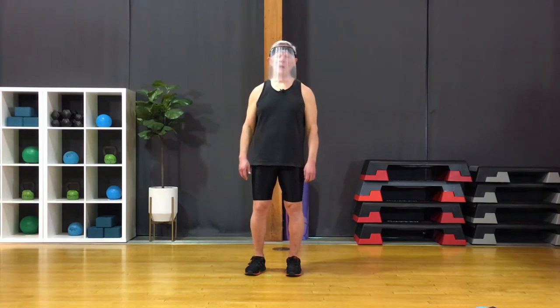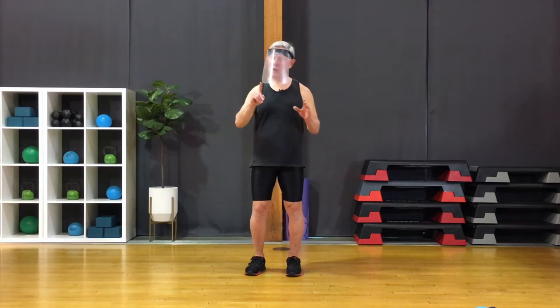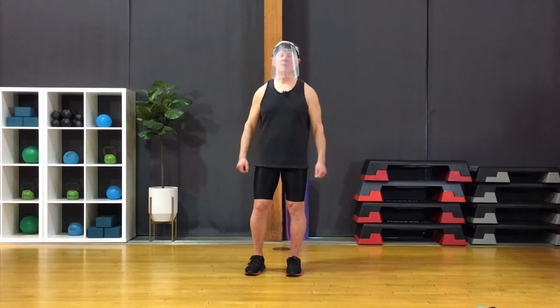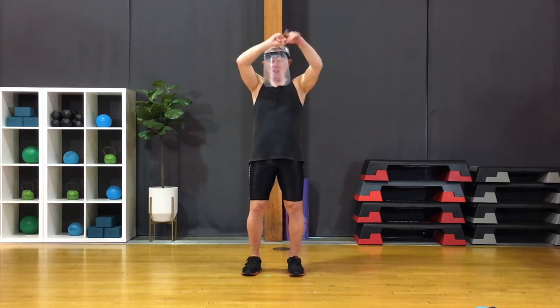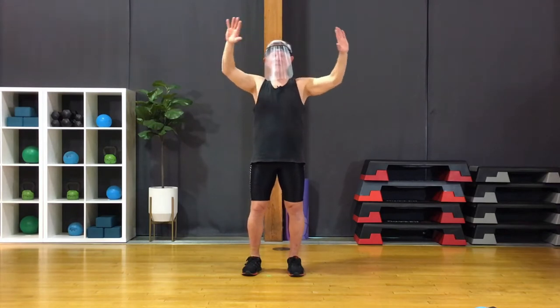Are you ready to do some cardio? Now remember, low impact does not have to be low intensity. You can work at whatever level you want to here. Let's breathe in and exhale out. Breathe in one more time. Exhale out.